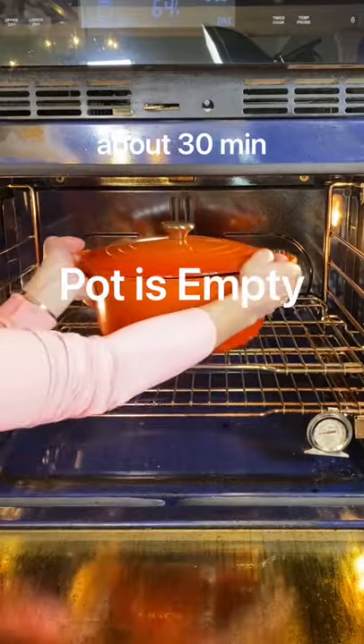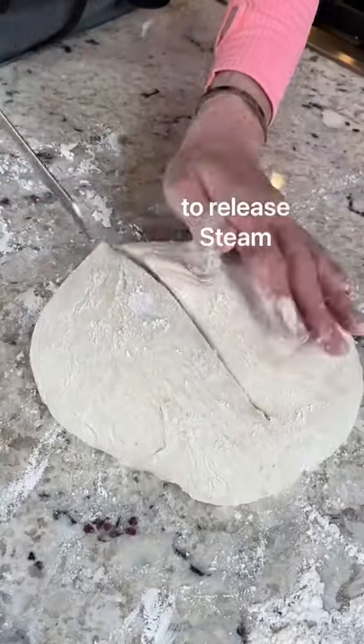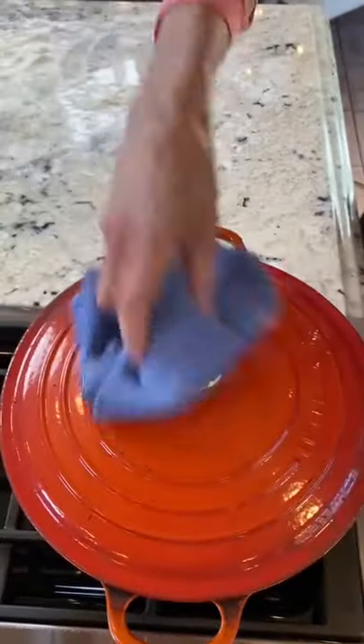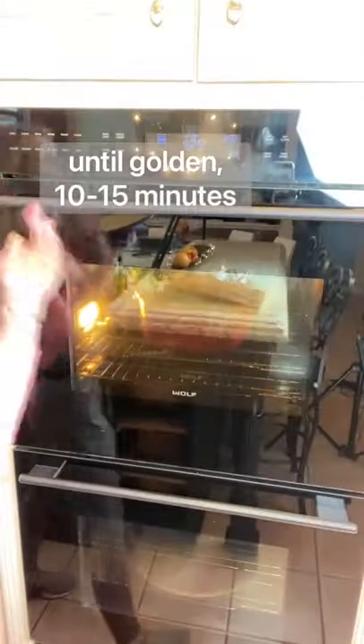Heat your oven to 425 degrees with a 6 quart dutch oven. Make a slit, dust with flour, add to the preheated pot, 30 minutes. Uncover, continue baking until golden.